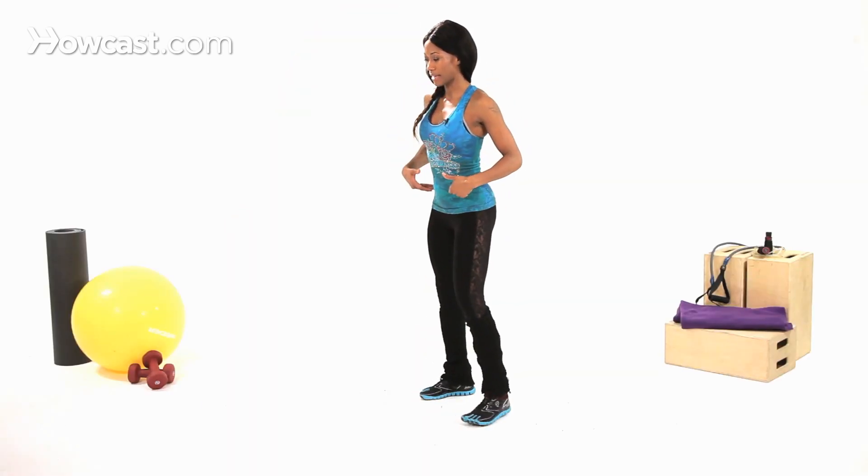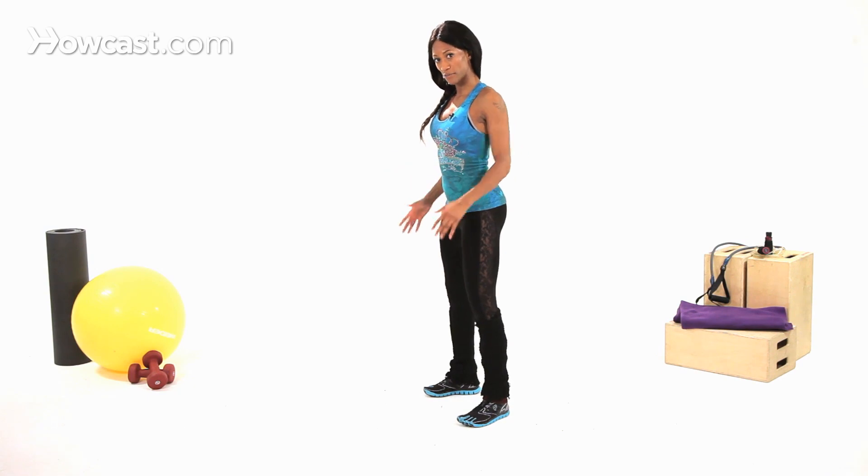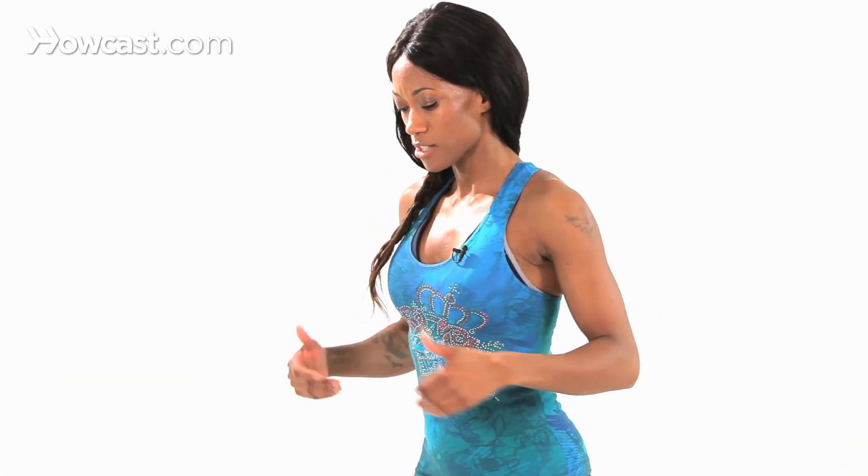So your burpee — and I know when I say burpee, a lot of people know what it is, but there's a lot of different modifications and variations. So this one, what you're going to do is you're going to start in a push-up position.